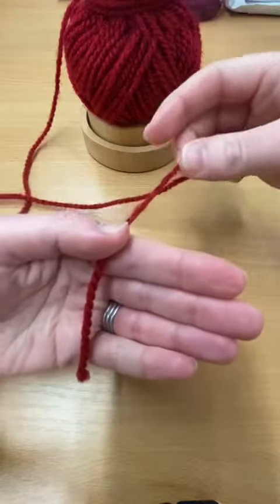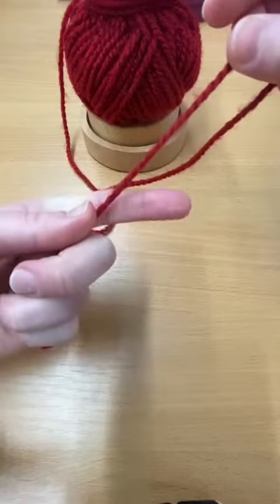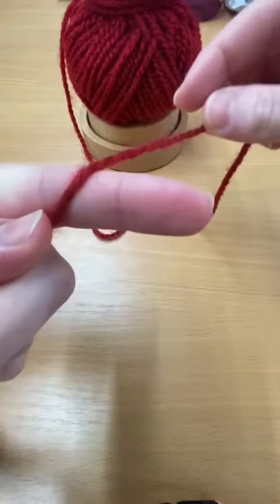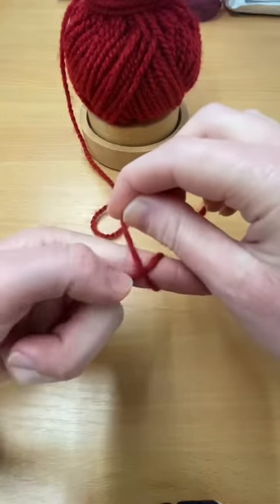We then take hold of the working end of the yarn — this is the end of yarn that's attached to the ball — and we're going to wrap it over and under our left index finger to create an X.